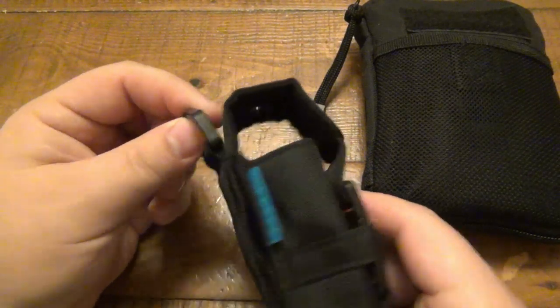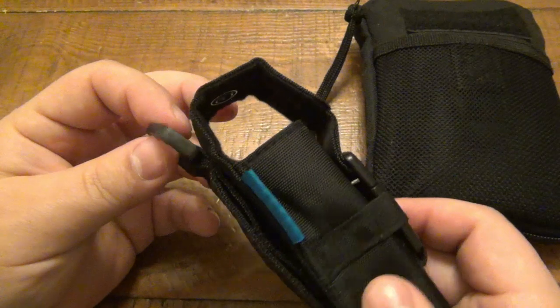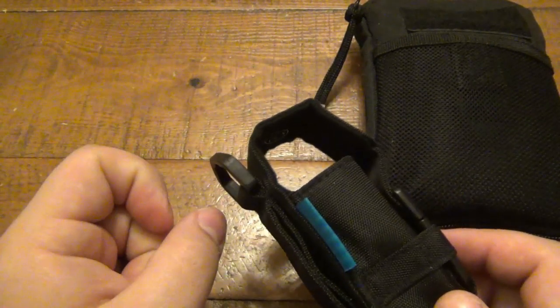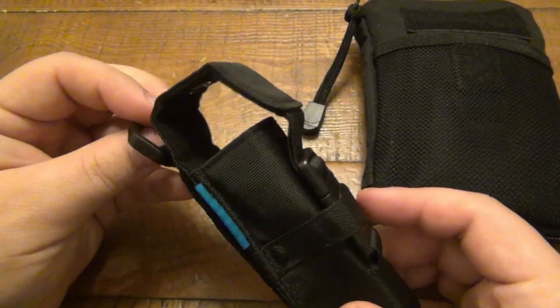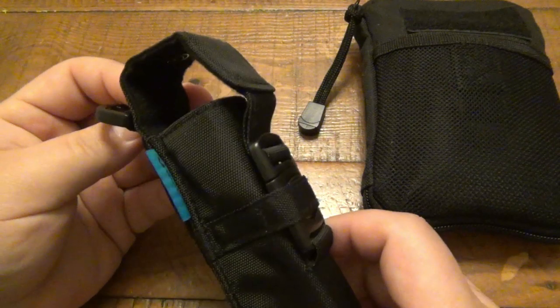I also love the D-ring that's on top. Something I've done a little bit in the past — you can throw a little carabiner on here and clip it to a belt loop on your jeans or cargo pants so it kind of hangs. It's just a different way to carry it.